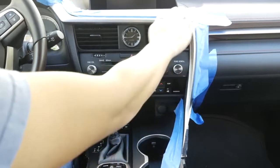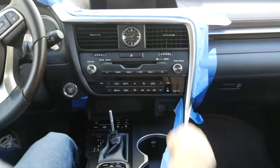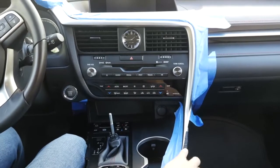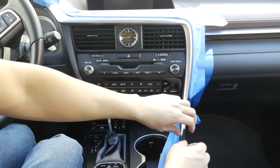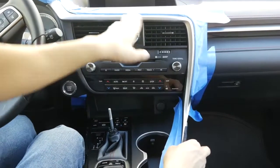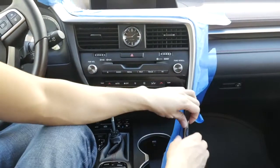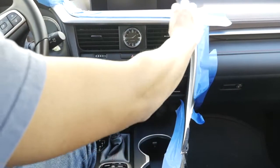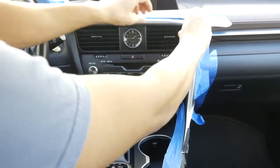The next step is to remove this silver panel over here. First mask off the whole area up here to protect your interior, and mask off this area over here as well. Start from this corner — grab and pull towards you. Don't pull too hard because this area is kind of fragile and the plastic is too thin, so be a little careful. Slowly go ahead and release the clips all the way across.